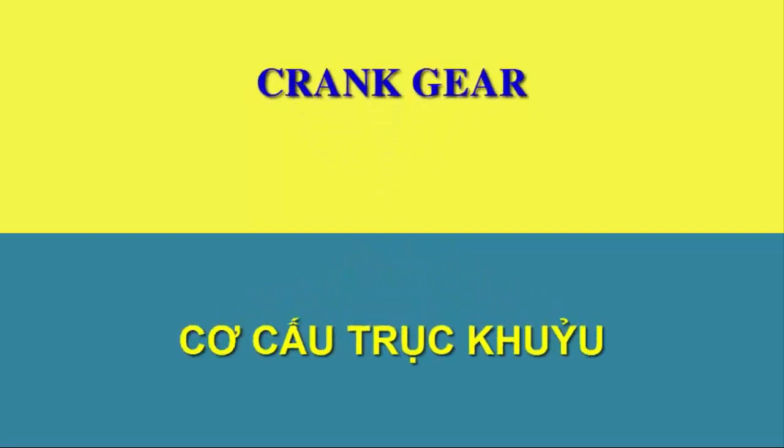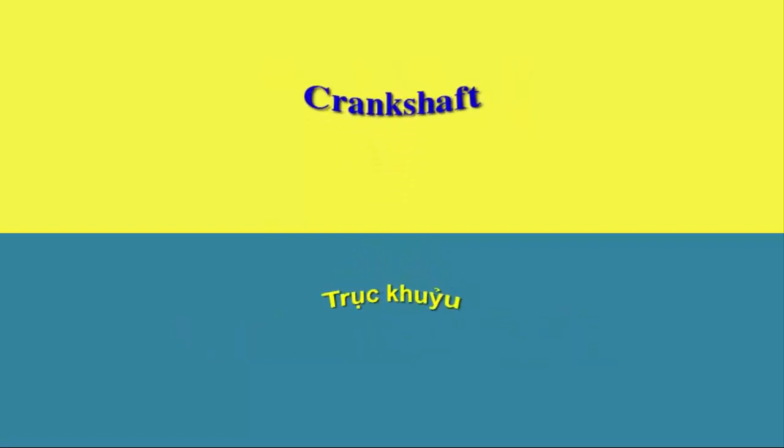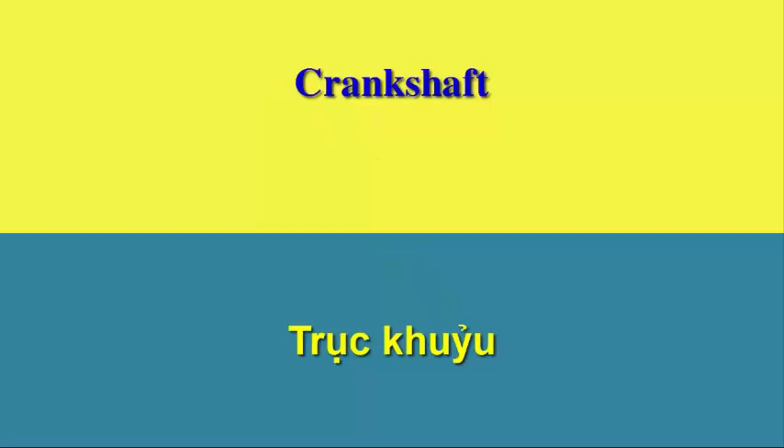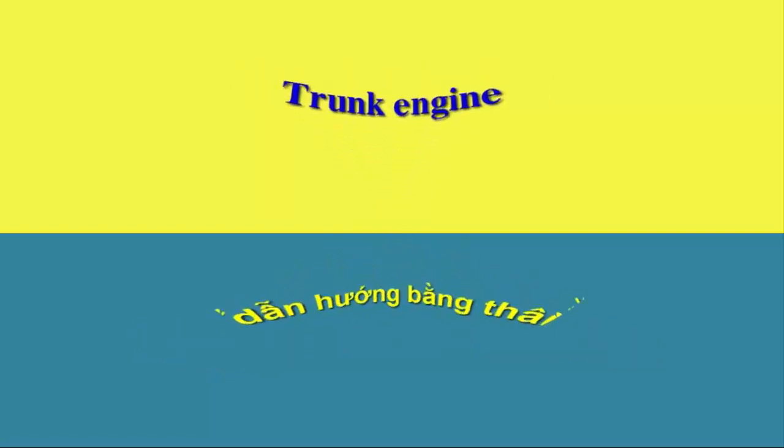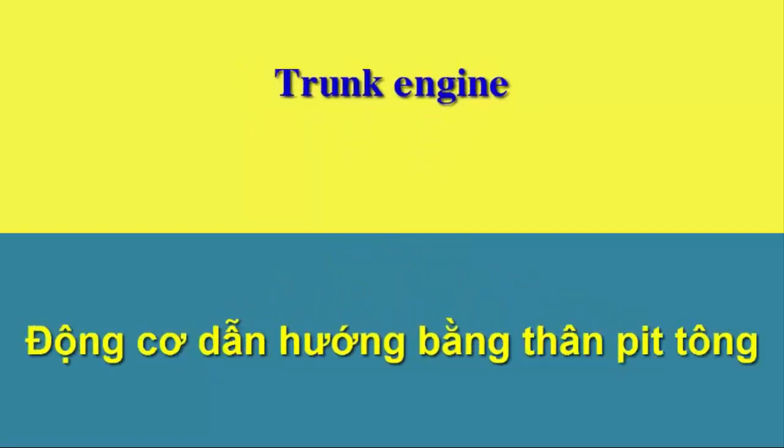Crank gear. Crankshaft. Cross head engine. Crank engine. Trunk engine.